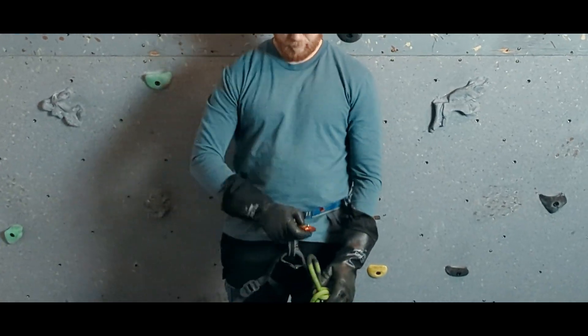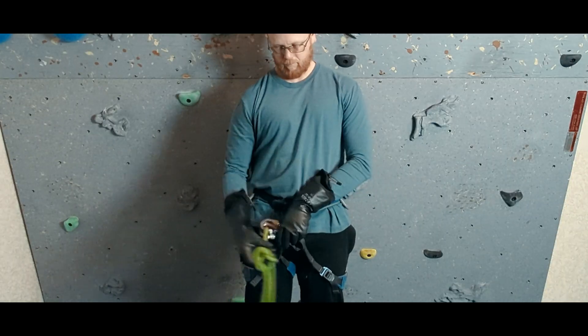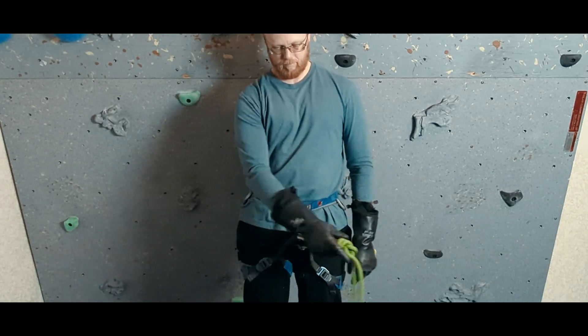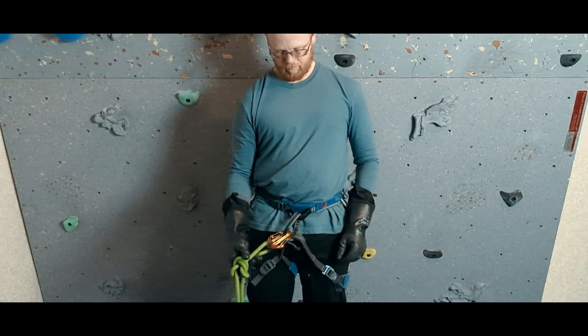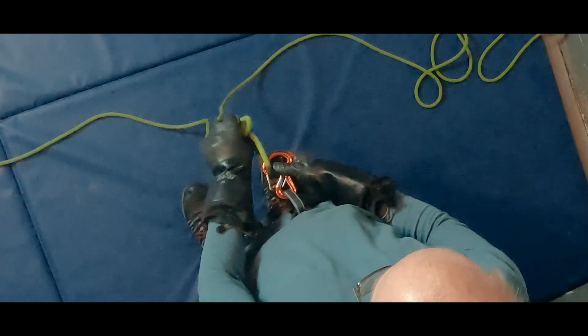I would say that this is one downside when compared to other options. There are lots of choices you could make that would meet current best practices for a carabiner connection at the tie-in point, but hopefully this video has informed what solution might be best for you.